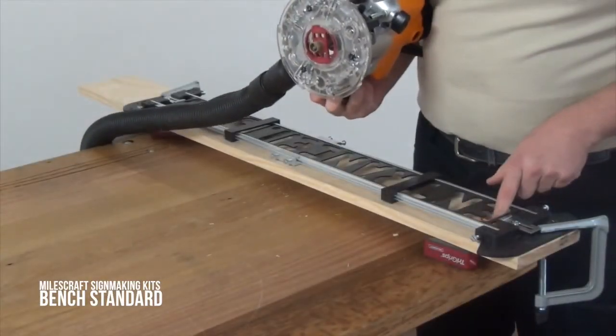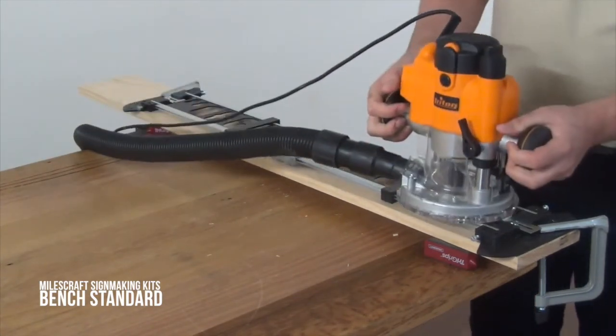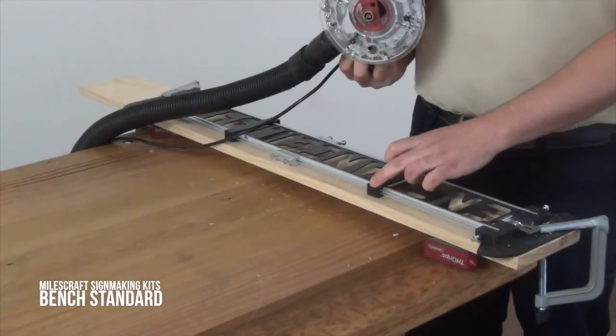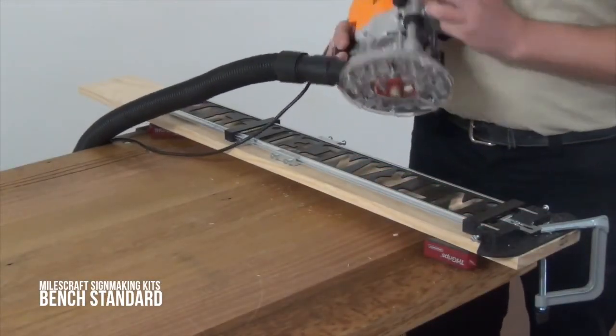Check out if you're happy with your first letter, and once you've finished the first one, move on to the next. Note that your workpiece support can sometimes get in the way, so simply slide it back out of the way and keep working.